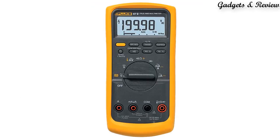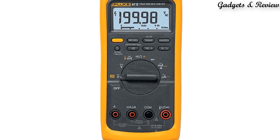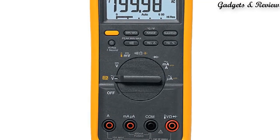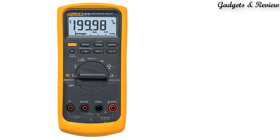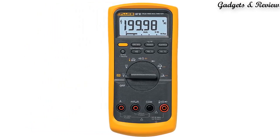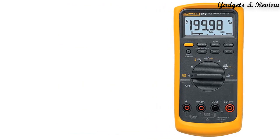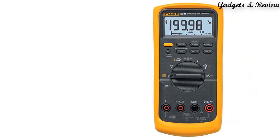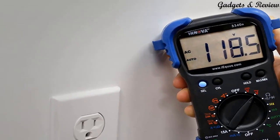At number 3: the Fluke 87V Digital Multimeter with a NIST traceable calibration certificate with data. Your unit is calibrated prior to shipment with a NIST traceable calibration certificate, providing assurance your instrument meets manufacturer's specifications. The instrument is ready to use day one, meeting most quality system standards. It measures up to 10A, and 20A for up to 30 seconds.